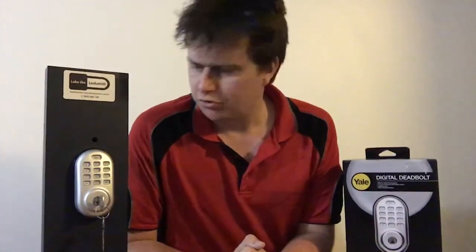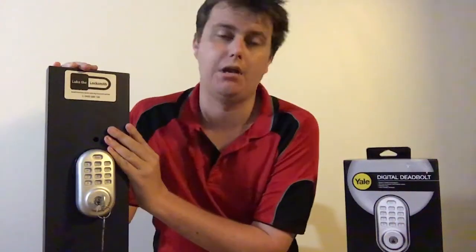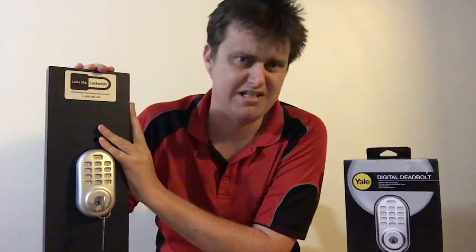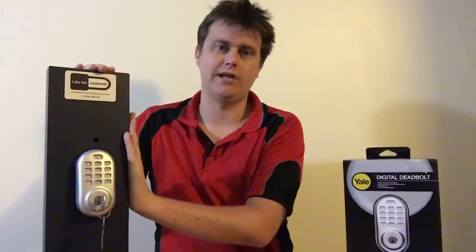Hey guys, it's Luke the locksmith here again. I just want to make this short video. This is the Yale deadbolt — the Yale Touch Deadbolt. It's a really great little electronic deadbolt, something really cheap and affordable to install on your own home. It replaces old manual deadbolts, so it's a great entry model for anyone looking to get into electronic locks. It doesn't work off Bluetooth or use your phone — it's just a simple code entry lock.